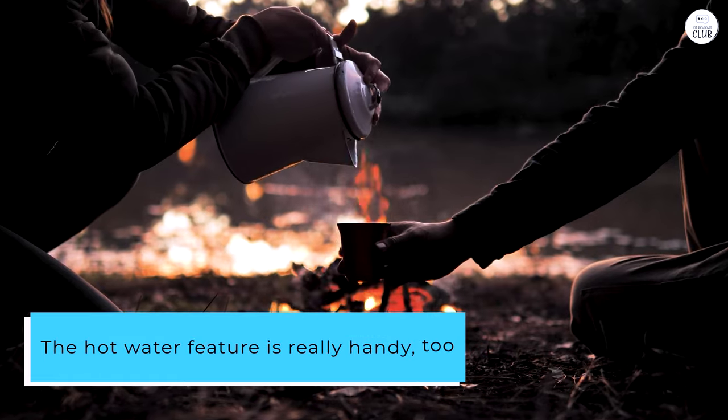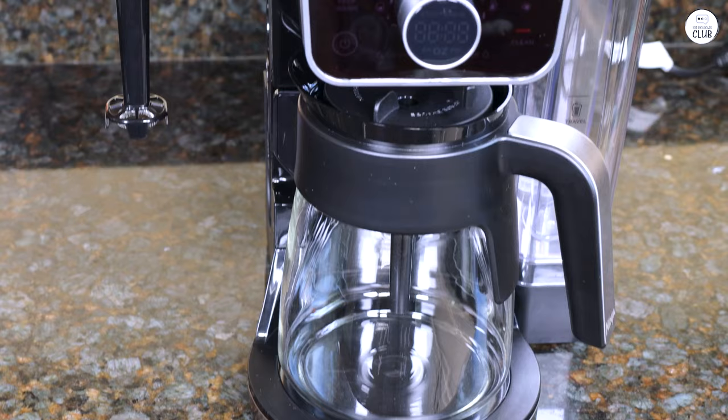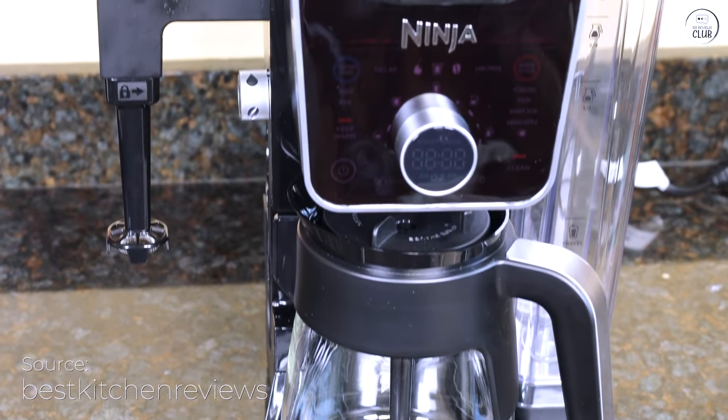The hot water feature is really handy too. I use it for tea, oatmeal, and stuff like that, and I don't have to worry about any coffee taste mixing in.